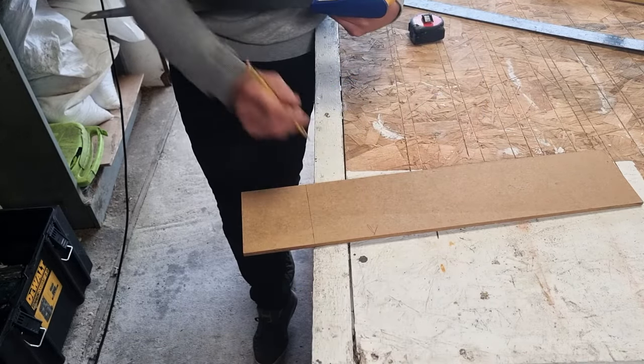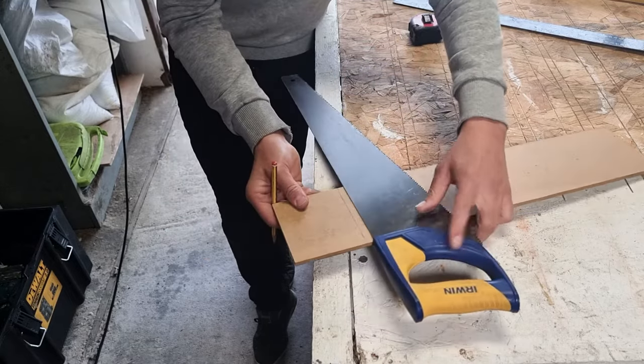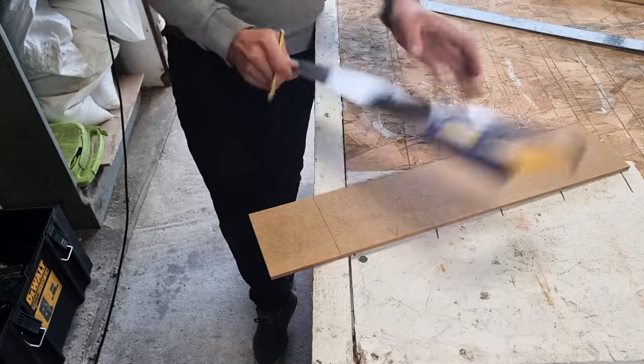If we're working off this edge as a square edge, put our hand saw on that edge and line that up with our line. As you can see, that line is fairly square.